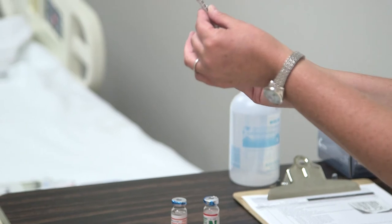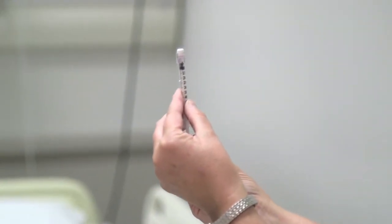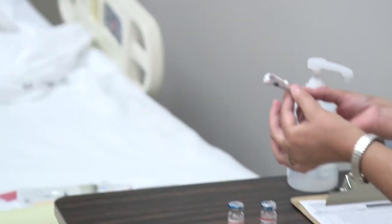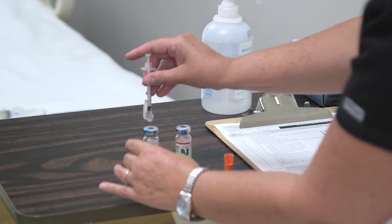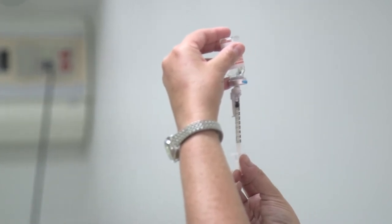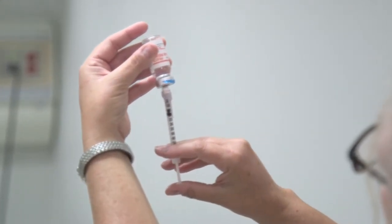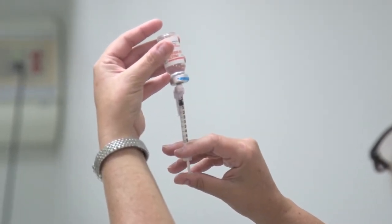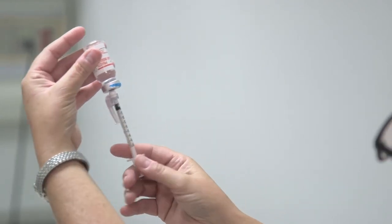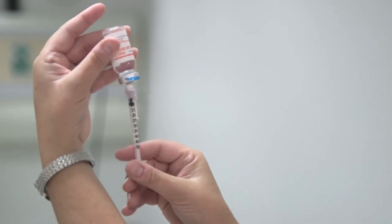Now I'm going to do my five units of regular. I draw up five units of air and inject that into the vial of regular, then proceed to draw up my five units. Sometimes I draw out a little extra to get all the air bubbles out, then adjust back to five units of regular.